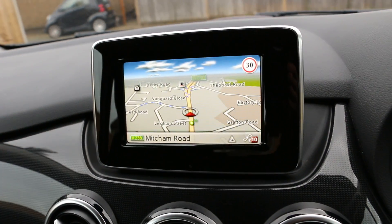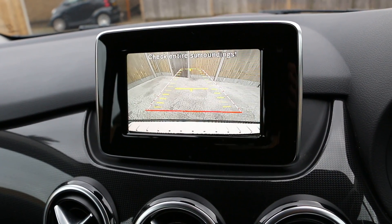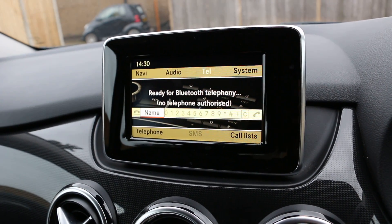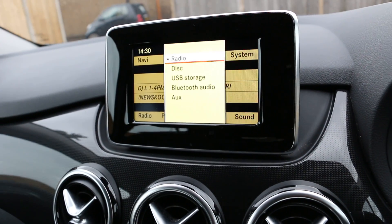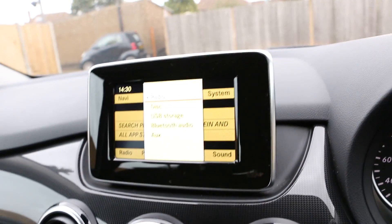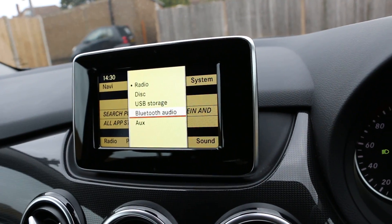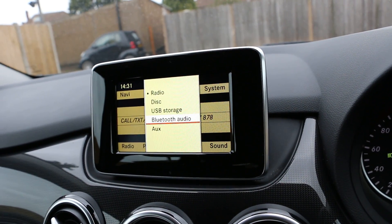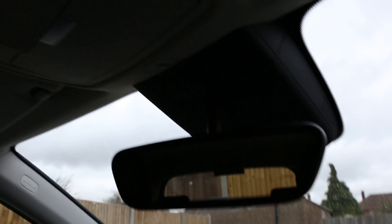It's got satellite navigation, and this is the reversing camera. It also has Bluetooth hands-free connectivity, FM radio and a CD player, and a USB Bluetooth feature which allows you to stream music directly from your phone without using any cables. And it's got an auto rear-view dimming mirror as well.